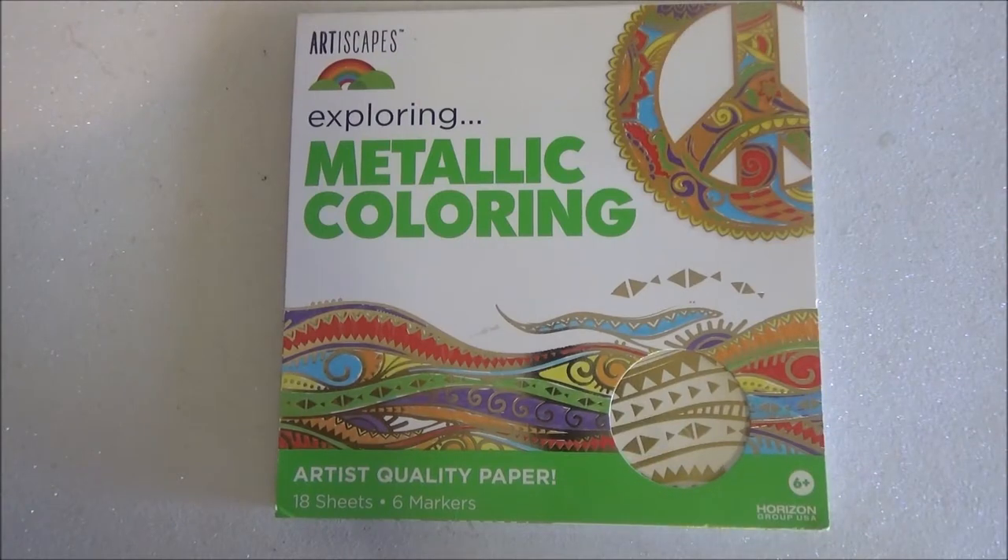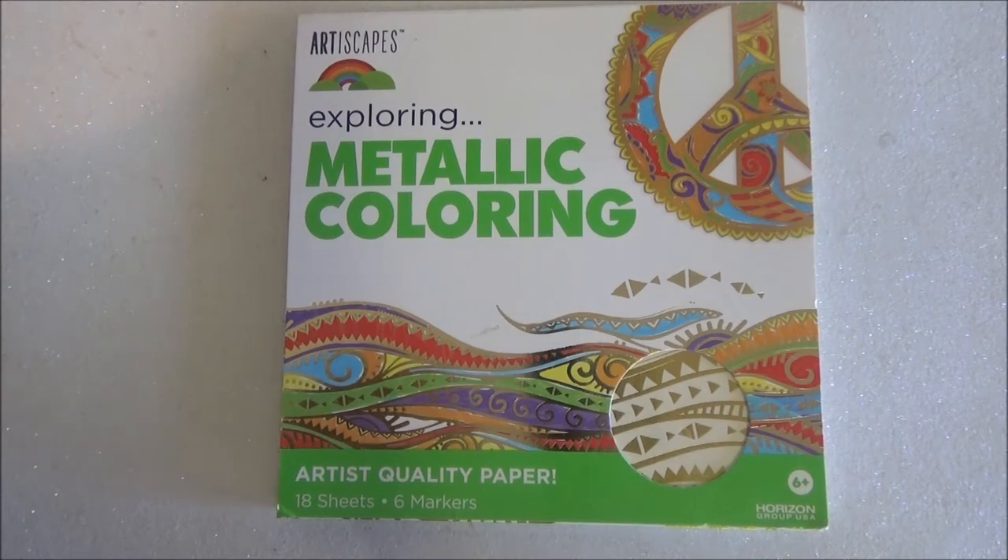Hi guys, how are you? Welcome back to my channel. Don't forget to comment, like, and subscribe. Today we are here with another coloring book flip through. This is the Artiscapes Exploring Metallic Coloring.